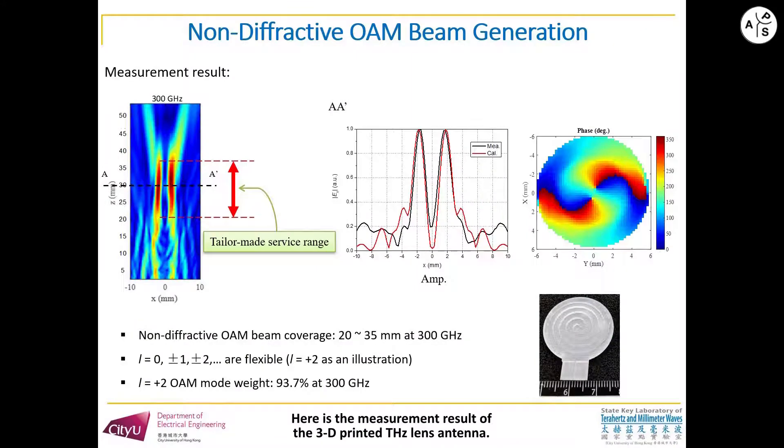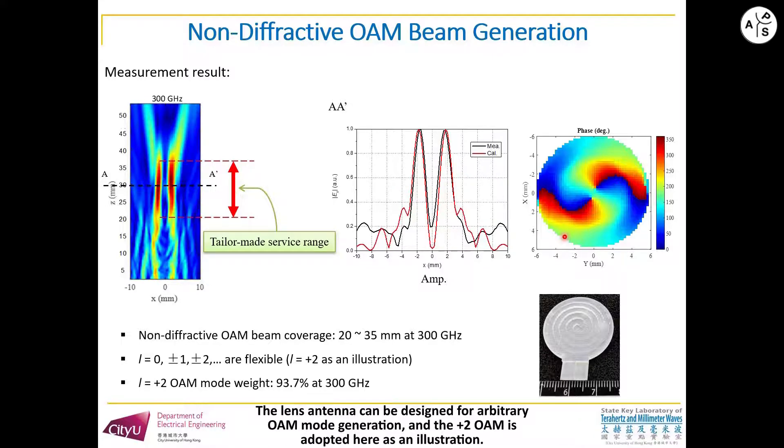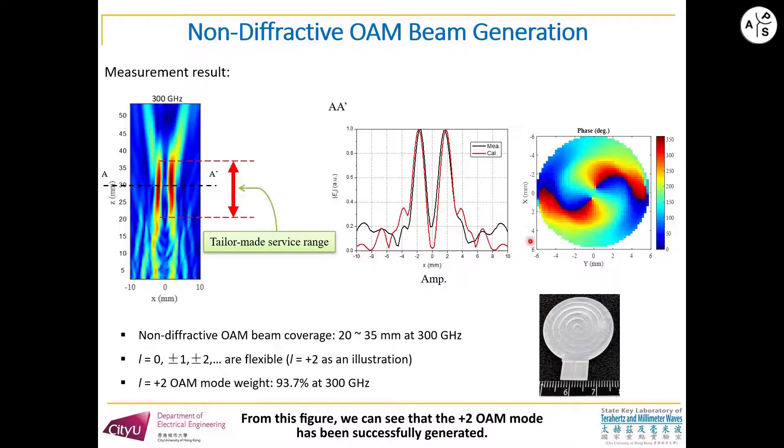Here is the measurement result of the 3D-printed lens antenna. The left figure shows the magnitude distribution on the longitudinal plane, and these two figures show the magnitude and phase distribution on the transversal plane. The lens antenna can be designed for arbitrary OAM generation, and the plus-2 OAM mode is adopted here as an illustration. From this figure, we can see that the plus-2 OAM has been successfully generated.